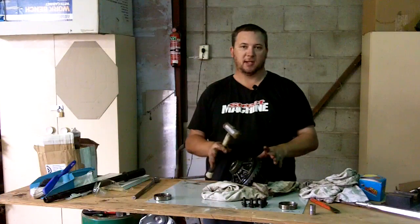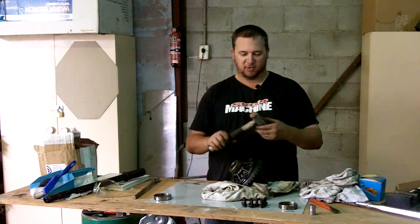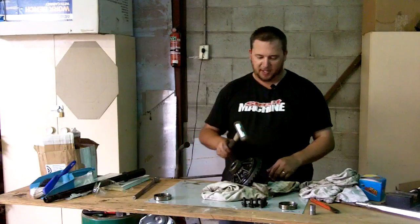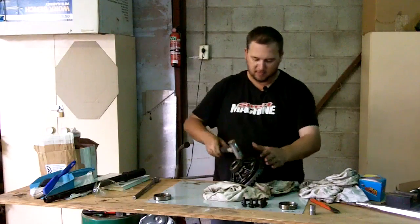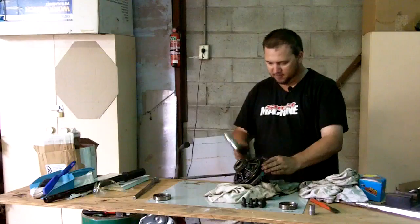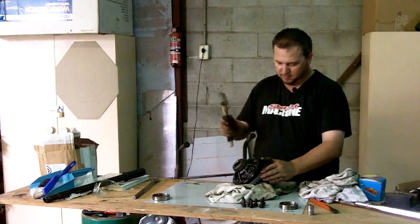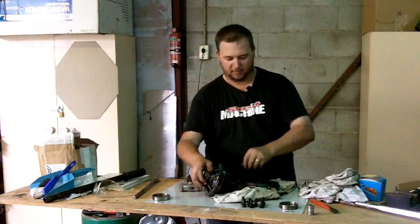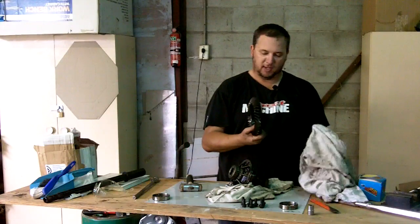We're about to remove the crown wheel and split the carrier apart. In this case it's very handy to have one of these — I'll call it a soft hammer. You want to knock the crown wheel off without damaging it, which this will do. You just work your way around and it comes off pretty easy, to be honest. There's our crown wheel and spider gears — we won't need them anymore. Might whack them on eBay — someone might want them.